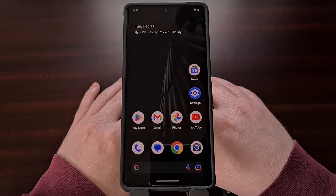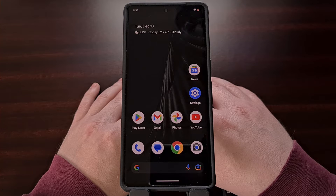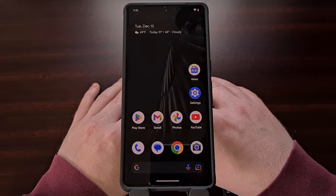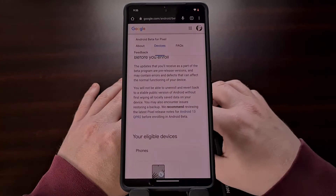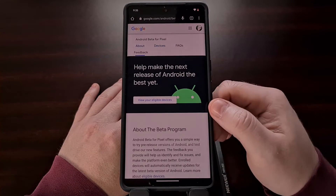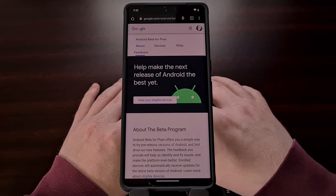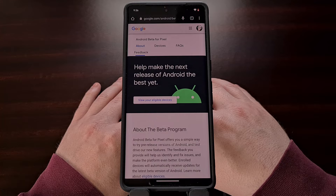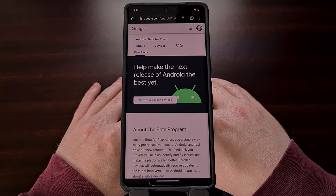When you're ready to test out the beta version of Android, which is currently Android 13 QPR 2 beta 1, you'll need to visit the Android beta portal. I'll be linking to this website in the video description below, but you can also access it by going to google.com/android/beta.